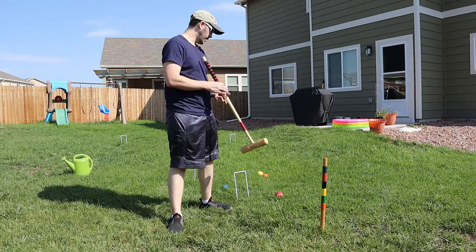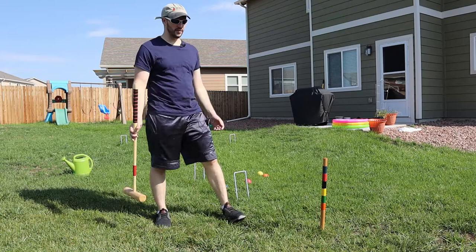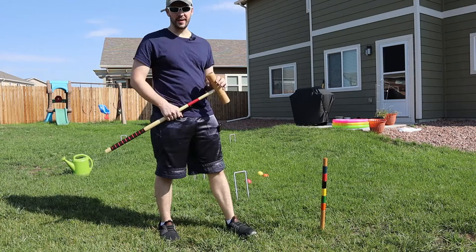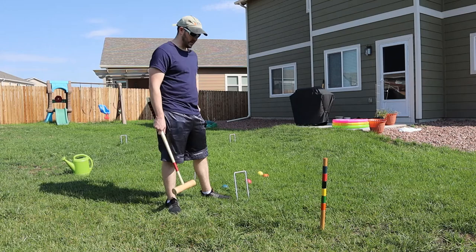Like I said, most people playing in the backyard are going to be using the Irish grip with the golf stance — that's just typically what you're going to see for a fun recreational game. And that's about it — that's how you hit a croquet ball. If this helped you out, go ahead and subscribe. I'll be your backyard sidekick and we're always getting into something back here. Thanks for watching.